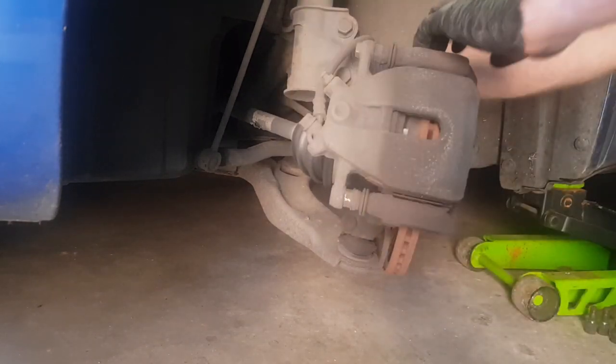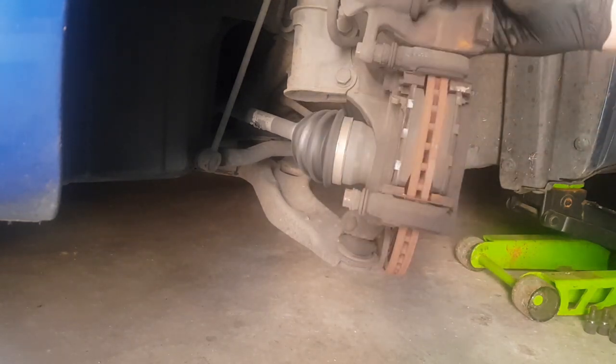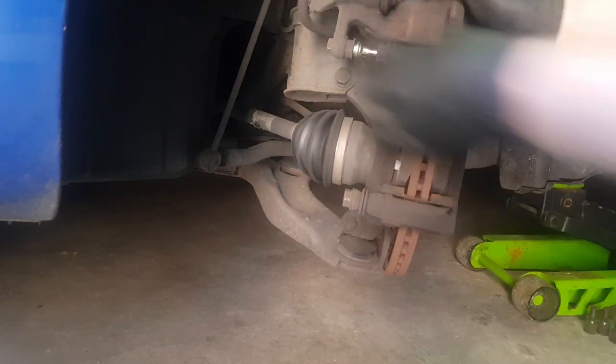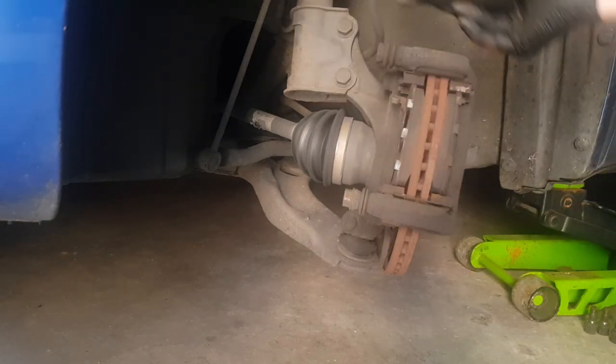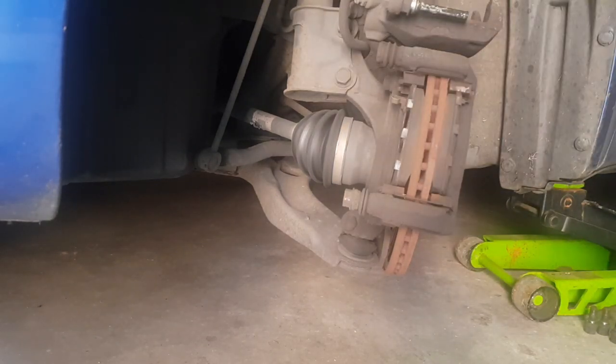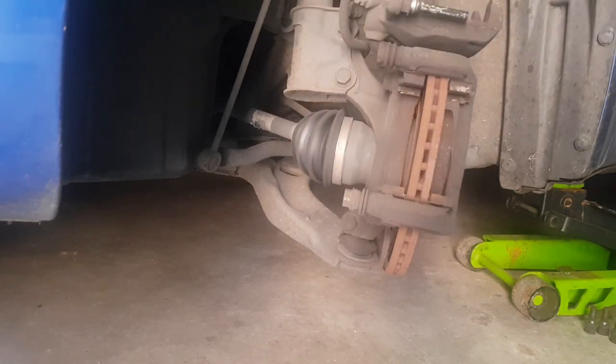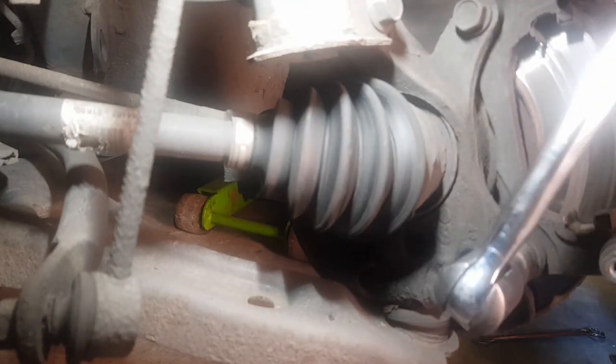Just check that the brake pipe is not kinking, give it a bit of a wiggle, and remove the slider. All these sliders have to be cleaned and greased — that's standard practice. Remove the pads; these pads are actually in quite good condition. This car needed discs on the other side, which is why we're doing this side. Now remove the two carrier bolts that hold the carrier to the hub.